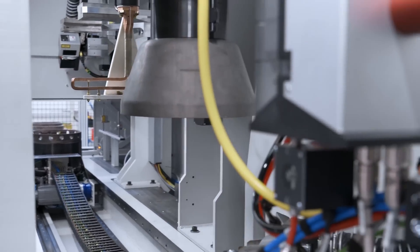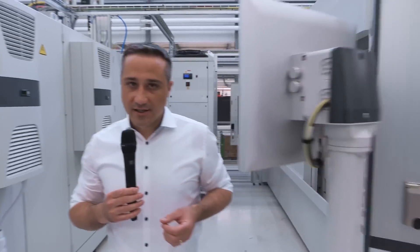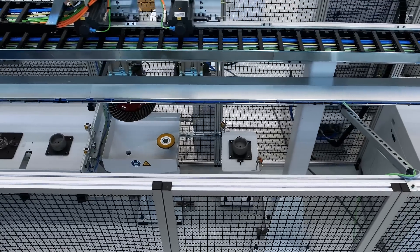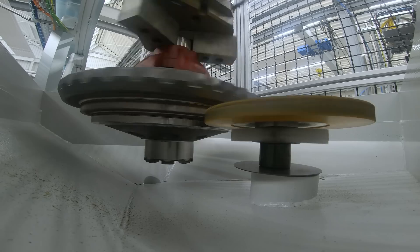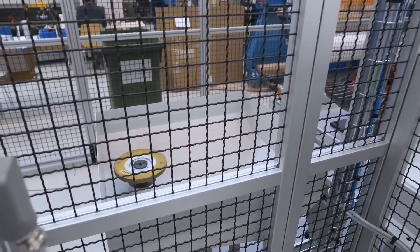After welding the second weld seam, the finished workpiece is unloaded out of the ESC 600 machine and brought with the gantry to the next station. This is a brushing station, responsible for brushing the laser welded surface to make sure there are no spatters remaining on the welded surface.